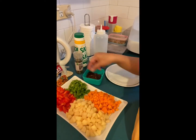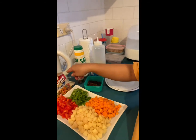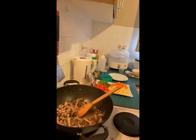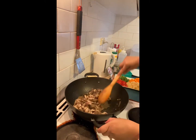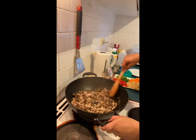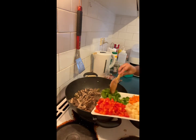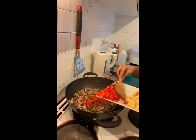It's boiling now, so I'm going to put in the capsicum — the red and the green.